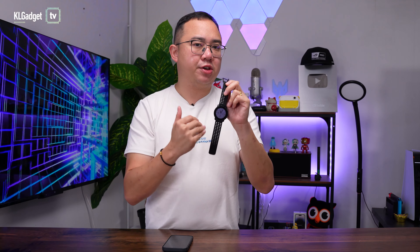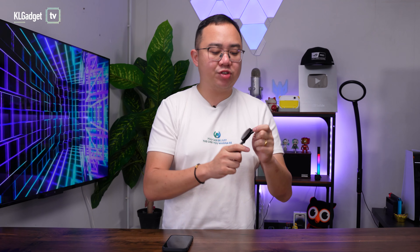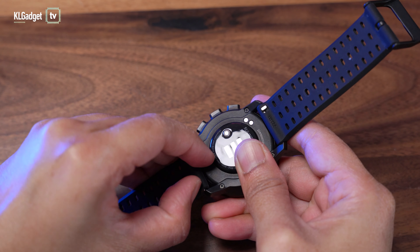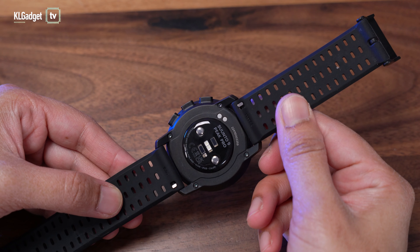Even though it has a really thick bezel on the display that makes it look like a 10-year-old watch or a Casio, it is actually a pretty lightweight watch to wear. Once you put it on your wrist — especially on a medium-sized Asian wrist like mine — it feels extremely comfortable, way more than any other sport watches and smartwatches I've worn previously. It uses 22mm silicone straps which you can switch off really easily, but I don't find the need to since it feels very comfortable to wear even when I wear it to sleep.